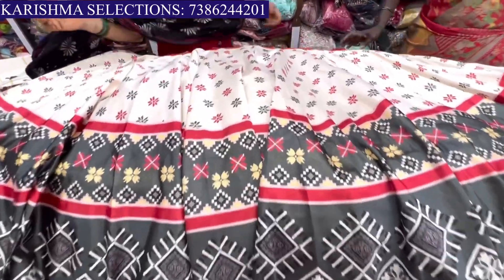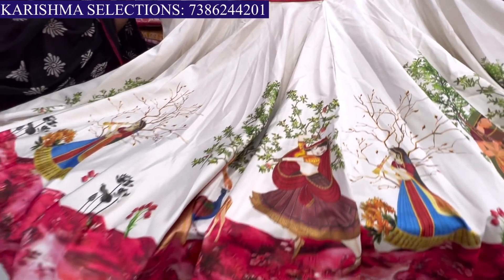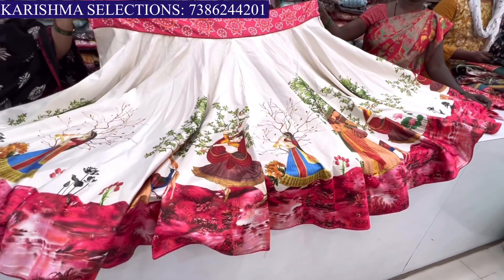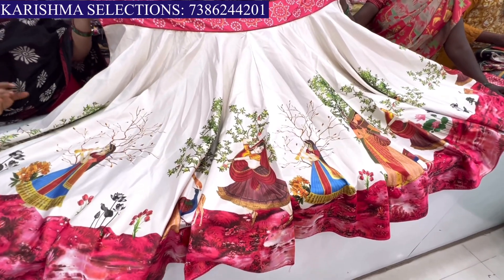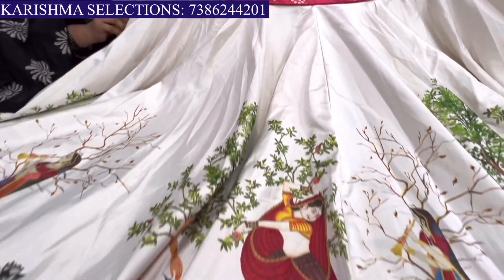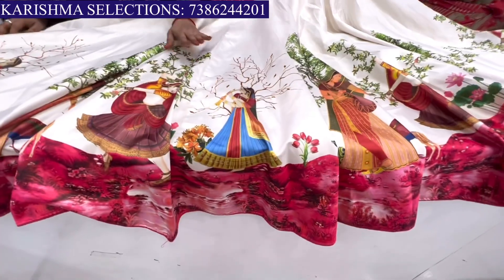This is the Eros collection. The collection is totally digital print lehengas, madam. This is also semi-stitch material. We have fallen crepe material in totally lehenga. It is also half white color in the background, with a design on the design.